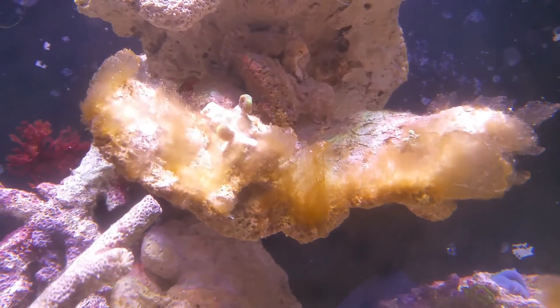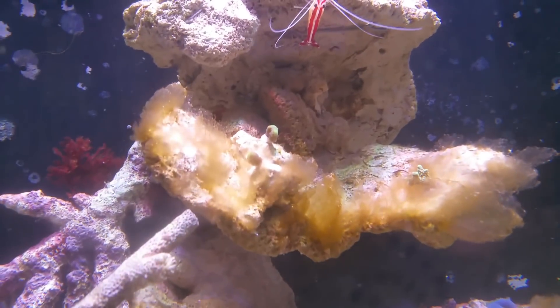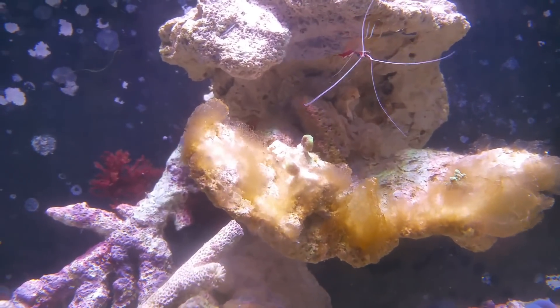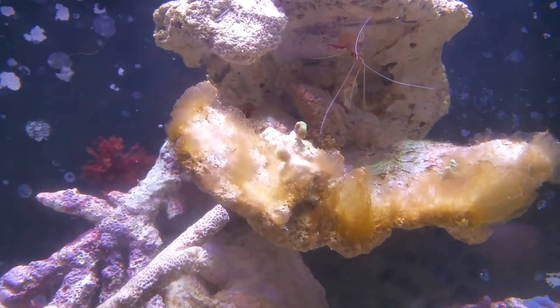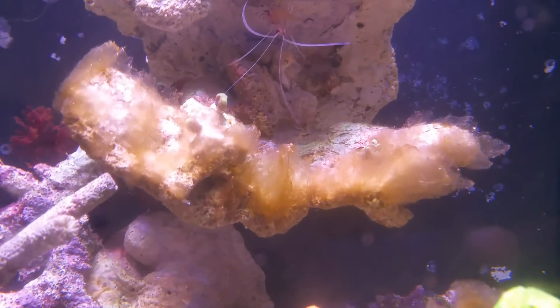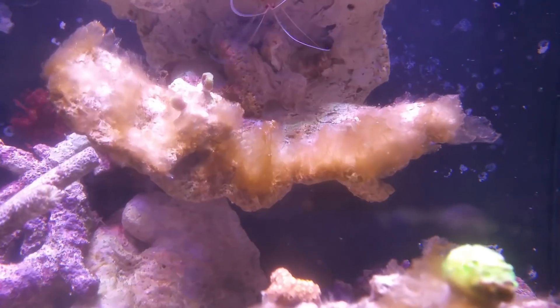I've never had the fuzzy kind before. I've usually had that brown, powdery stuff that just covers everything. It's very common after you cycle a saltwater tank — you're going to get this brown covering on everything. And it's not a bad thing, although it's ugly and not nice to look at. But you're probably going to go through it. It's just the first form of life in your tank, really, that is taking place. It's a common type of phytoplankton.